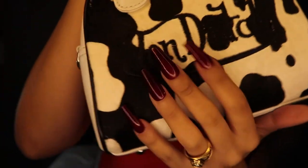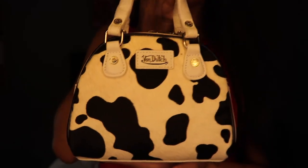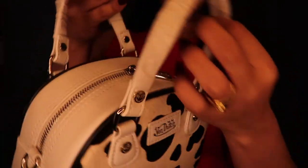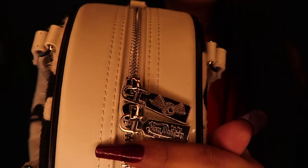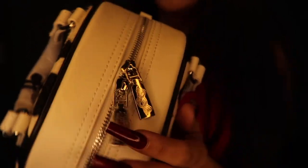And then we have the embroidered Von Dutch, and then leather. It has the leather logo, the Von Dutch logo, and these little zippers — they're pretty heavy metal. It does say the Von Dutch logo on one side, and then the actual eyeball with wings logo. And I think it's supposed to come with a little strap.